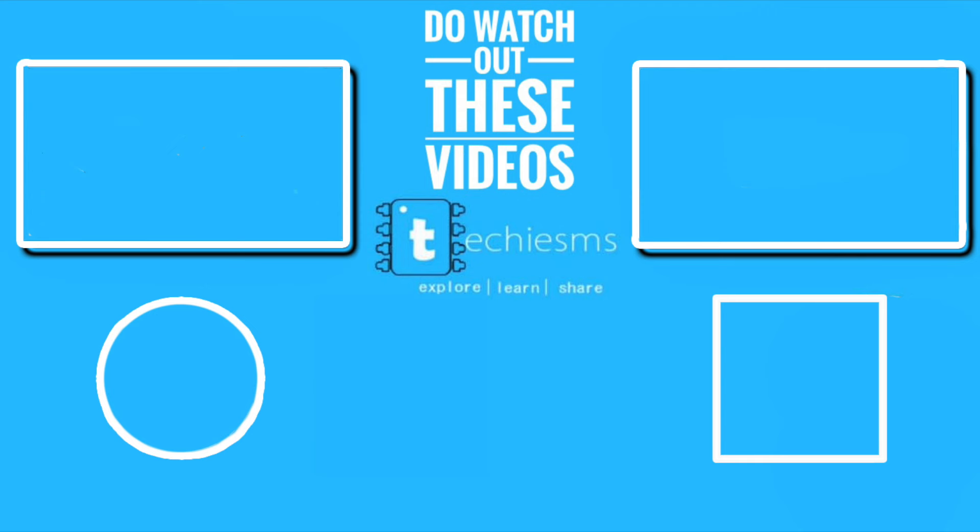So that was the uConsole from Clockwork Pi — a really useful compact computer for programmers, hackers, and sometimes entertainment. I hope you like this product and this video. If so, click the like button and share your thoughts in the comments — that helps the YouTube algorithm recommend this video to other potential viewers. That's all for now; wait for my next video. Until then, explore, learn, share — with me, Techie SMS.